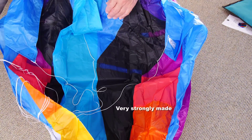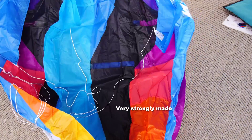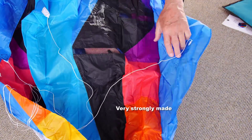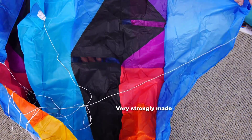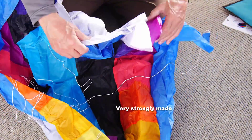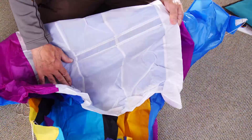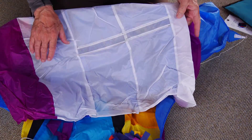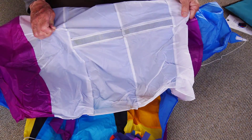This kite is extremely well made. All the vents are mesh reinforced, all the seams are well sewn, everything is hemmed and beautifully finished. It's probably the strongest kite of its type that you could possibly buy. Very well made.